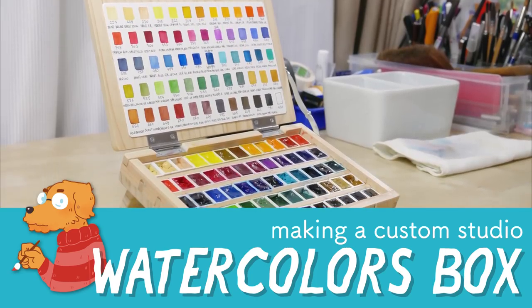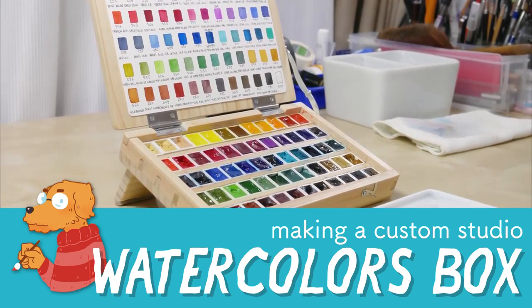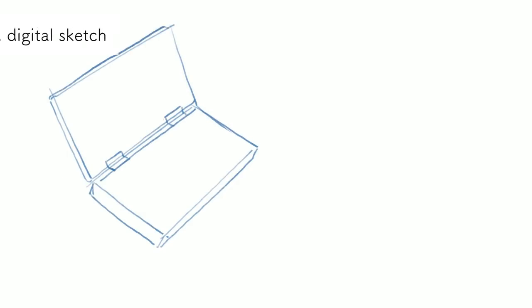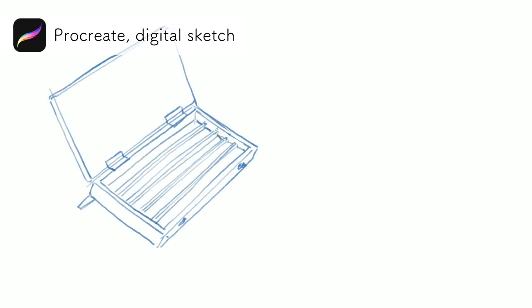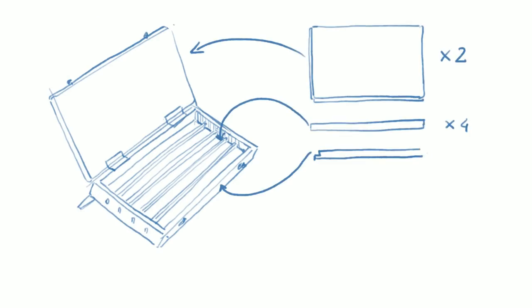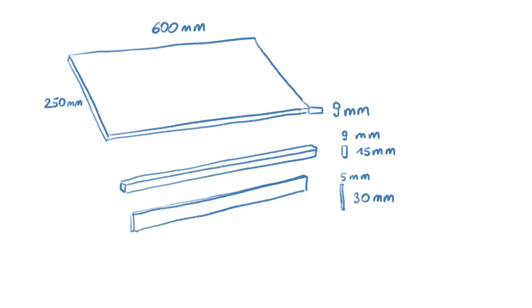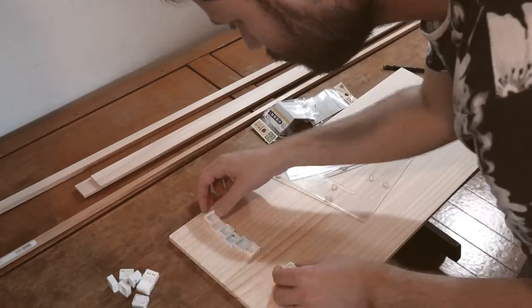Hi, welcome to my next video. This time I want to show you something completely different because it's another DIY project. It's a studio watercolor box to fit all my Schmincke watercolors, and here's the list of the parts along with some additional stuff like hinges and locks, and also the list of the materials I used. I mostly used materials I had left from my other DIY projects.